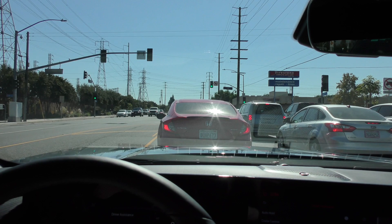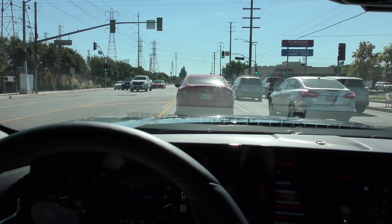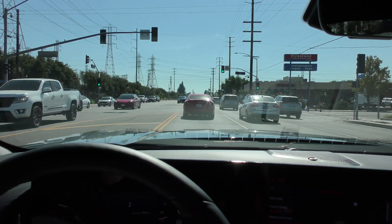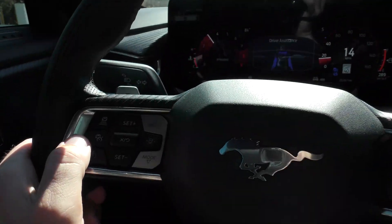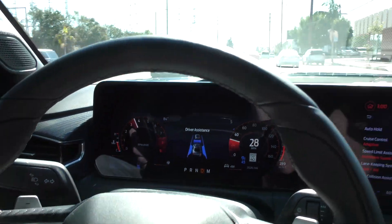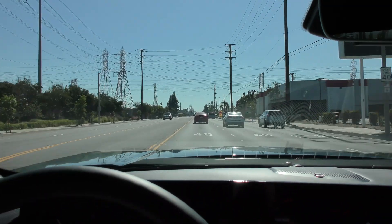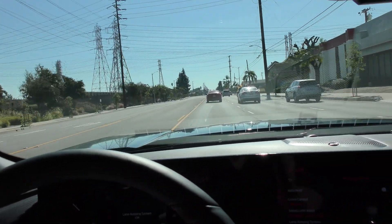It's not meant to be self-driving; it's meant to be a driver aid. Once traffic started moving again, I just push that button and we're revving up to 4,500 RPM and maintaining a safe distance from the car in front of us.